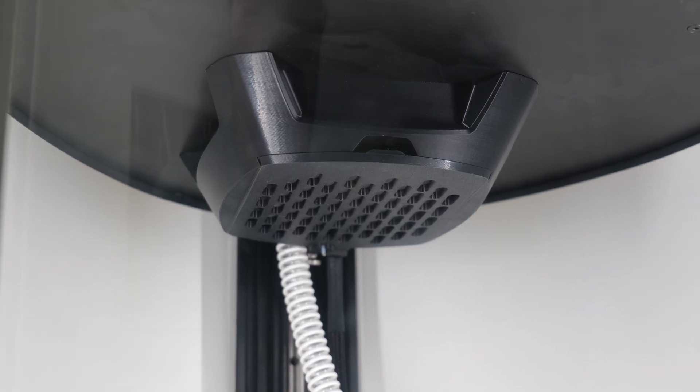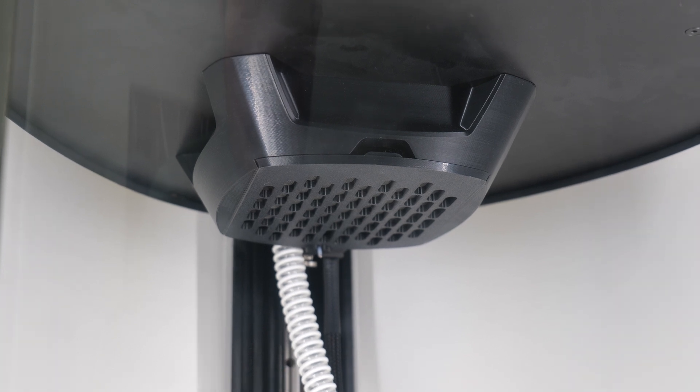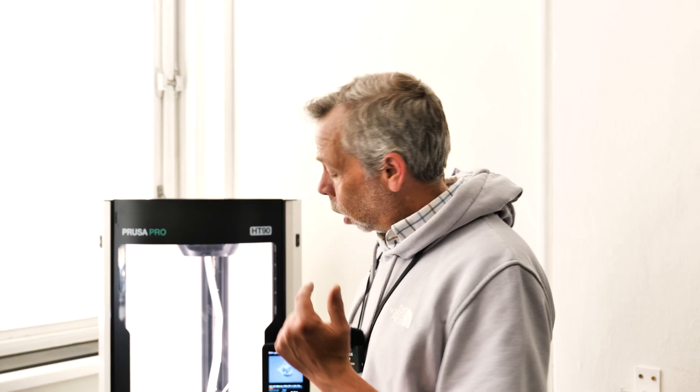You also have a HEPA and carbon filter to filter out those nasties that you don't want to pollute the air with in your office or working environment. The machine is fully capable of working offline and online, so if IP security is a concern, this machine will cater for that. But if you want online printing, you have that functionality as well.